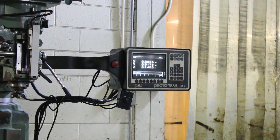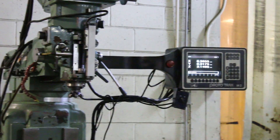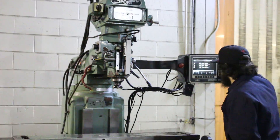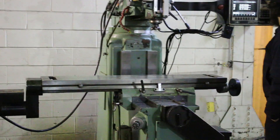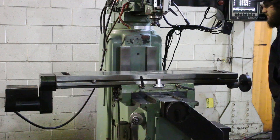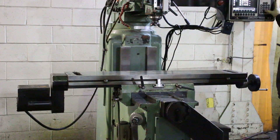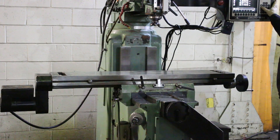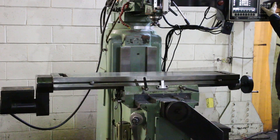We're going to run it for you. The machine has a 10 by 50 table, 32 inch X, 16 and a half inch Y. The Z is running the table right now. That's the X axis ball screw, and that's the Y.